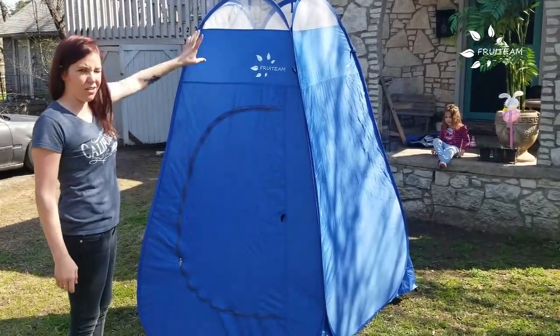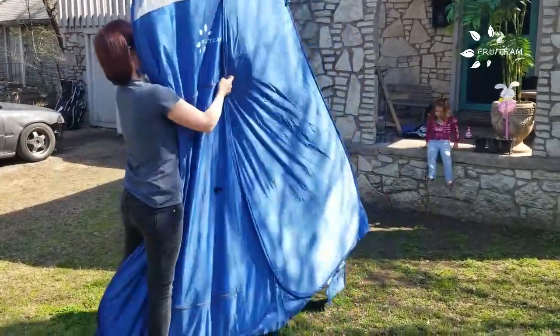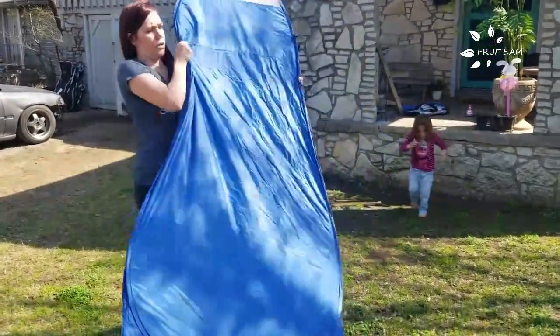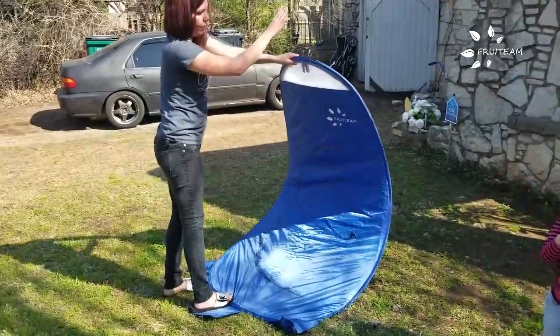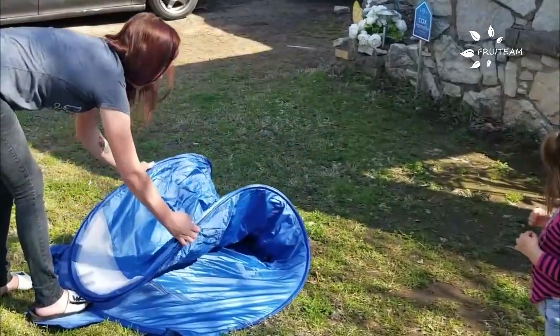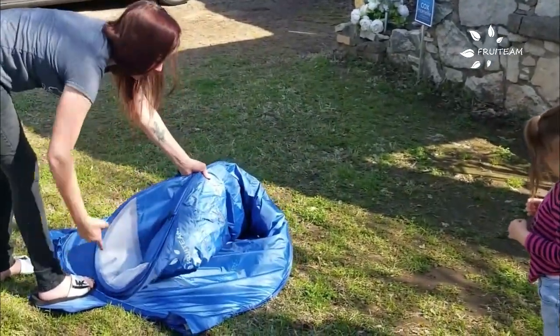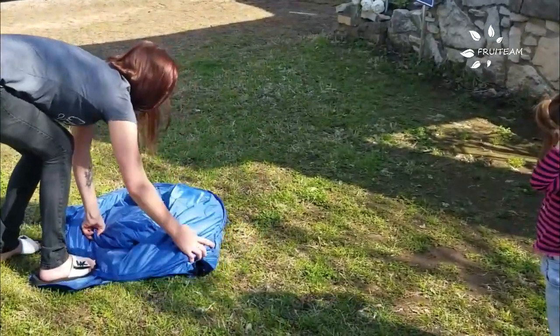First, make sure it's in the standing up position, then make it flat. Stand right here on the bottom part and pull the top down to the bottom. The two left and right sides fold together, and then this part you're going to tuck under. And then you can tell it just folds together.